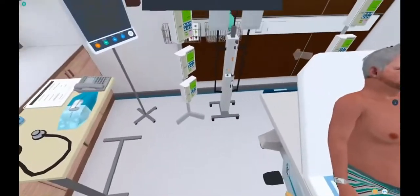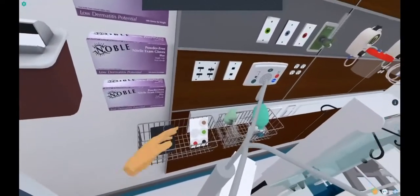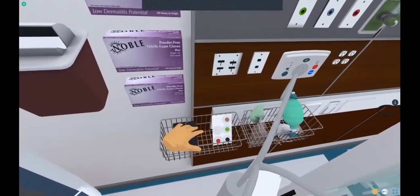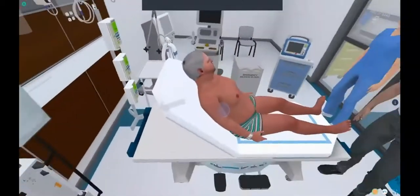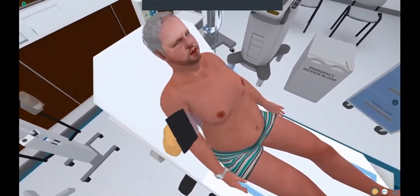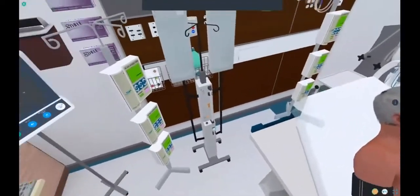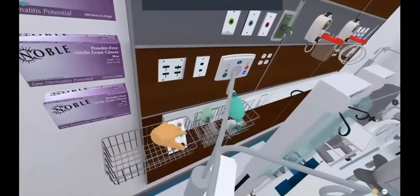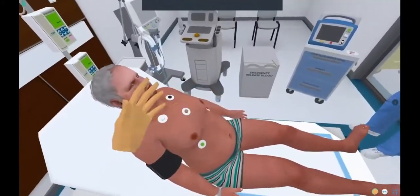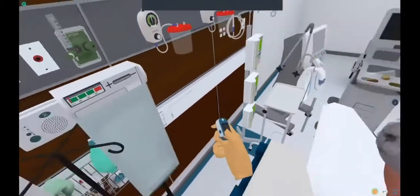Let's walk over here. You'll notice there's a bunch of monitoring equipment over here. This is a blood pressure cuff. In order to use this, you'll reach towards it, wait for it to highlight, and pull the trigger on the hand that you're reaching towards. You'll notice this little blue circle shows up on the patient's arm, and all you need to do is get it close enough to that little blue circle and it'll pop right on their arm — you'll notice the blood pressure cuff is going off. These are cardiac monitoring leads. You can grab those and place them in the big blue circle, and now the patient is on the monitor.